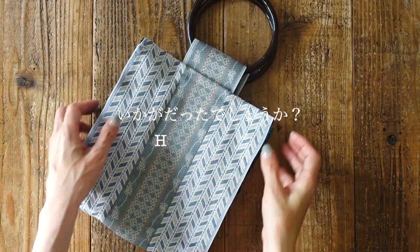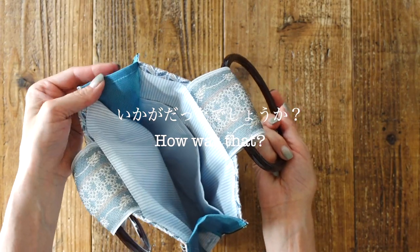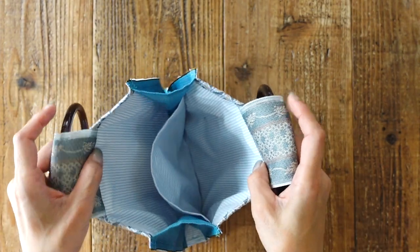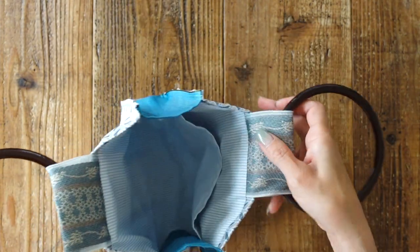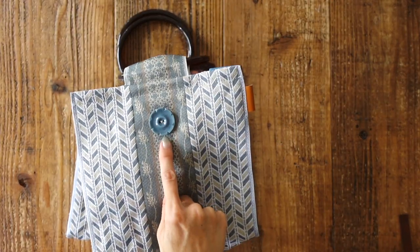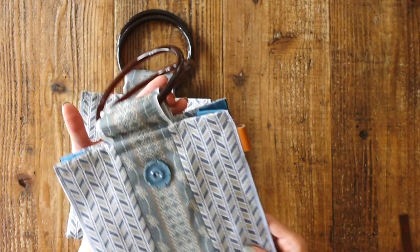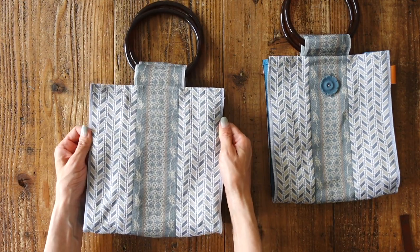How did it go? It's done! This is a match. I put a pocket in the pocket, so it can be convenient. This part has a little bit of space, but I've done a little bit of work on it. I've done this with a big button, and I've also done a lot of work on it. This is the most simple way to make it.